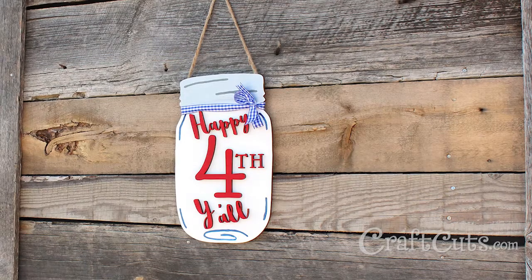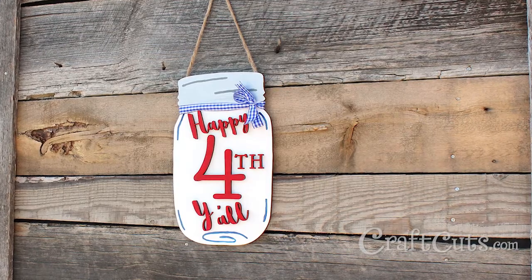Your 4th of July door hanger is now complete. Hang and enjoy. Are you a fan of the mason jar trend? I'd love to hear your thoughts in the comments below. And for more great craft projects and videos, please subscribe.